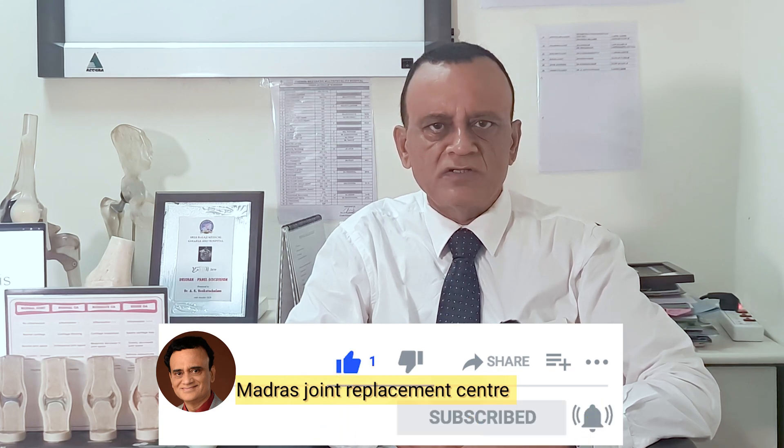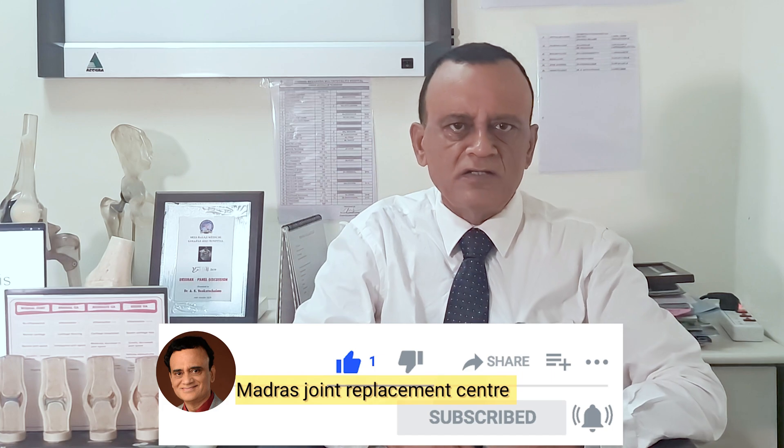The beneficial effects of PRP will last for at least six to nine months in mild and moderate cases of osteoarthritis. The effect is better in young patients; older patients with advanced stages of osteoarthritis will have a short-lived response. Recent papers conclude that PRP is better than hyaluronic acid and steroid injections, but the evidence is still weak and accumulating — further studies are required. Subscribe to my channel, Madras Joint Replacement Center, press the bell icon, and like, share, and comment.